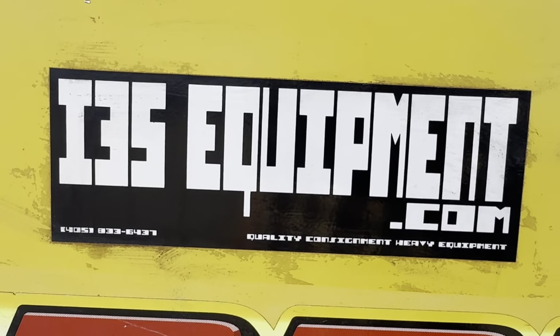I hope that video is beneficial to you. As always, you can see our full inventory of heavy equipment buckets, hydraulic and manual thumbs, and more online at www.i35equipment.com. Feel free to call with any questions, we're happy to help. Phone number is 405-833-6437. Have a wonderful day.